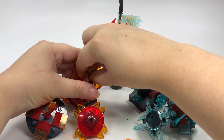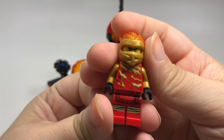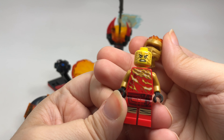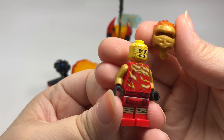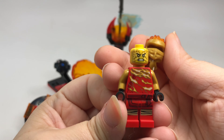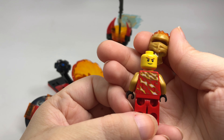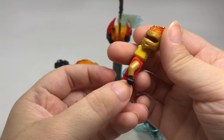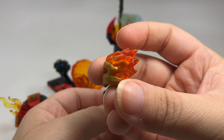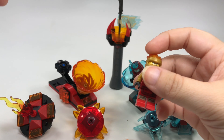I don't think I showed you guys what Kai actually looks like, so here is the Kai minifigure. Very nice printing — I really like how it looks like fire going across there. The face kind of reminds me of a wrestler with face paint. The other side is a more normal face, but still very cool. I love the new masks with flames coming off the back — that is just absolutely fantastic.